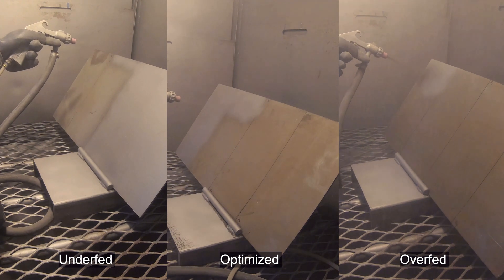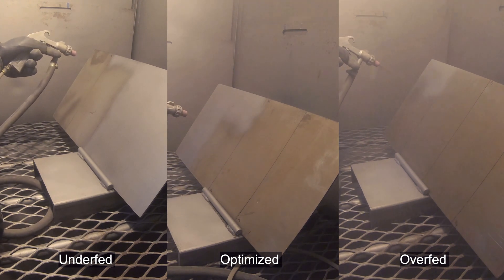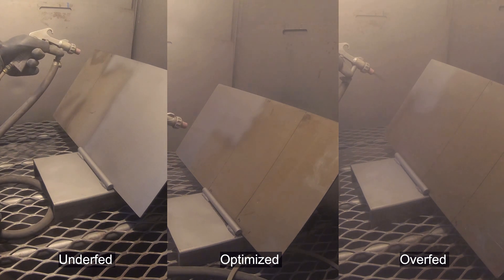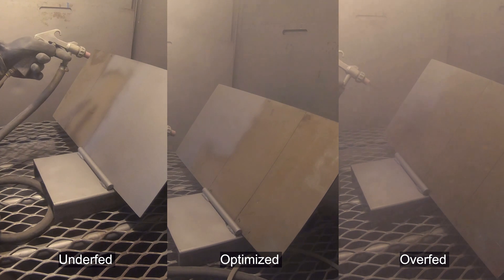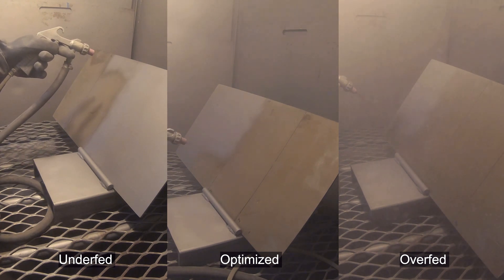If you're underfed, it'll look something like what you're seeing on the left of the screen. If you're optimized, you're going to see something similar to the middle of the screen. And if you're overfed, you're probably going to see what's happening on the right-hand side of the screen.